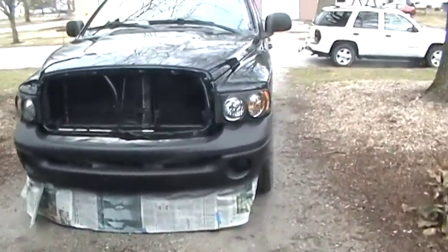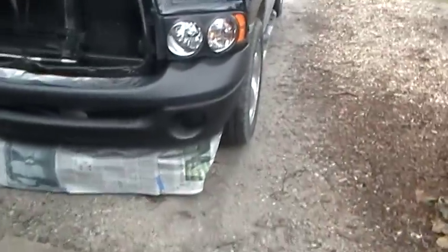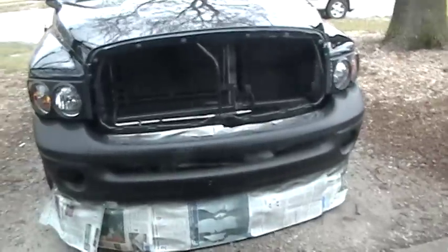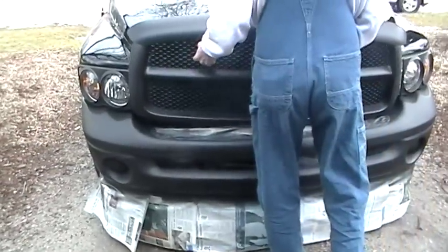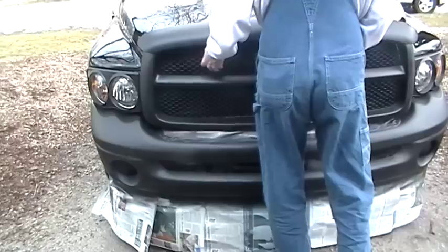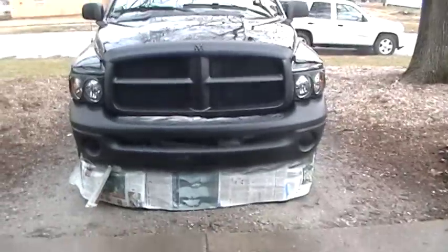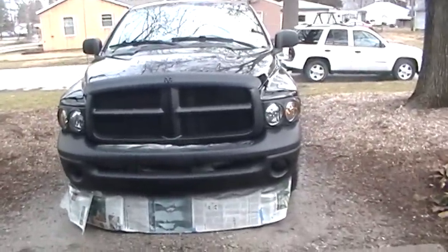We're back with the 2003 Dodge Ram. This is the bumper that just got done being plastic coated — the whole thing looks really good. Here's a snapshot with the grill on it. That was all plastic coated yesterday, there's that bug shield we filmed, and that's what it looks like with the front end of a 2003 Dodge Ram plastic coated.